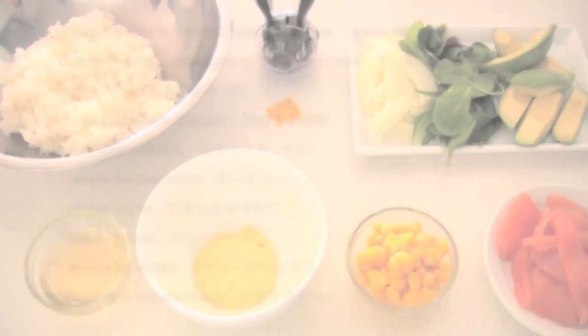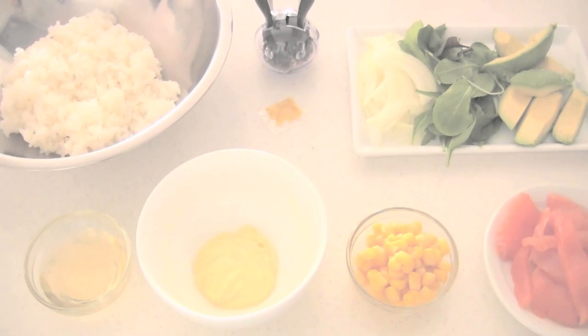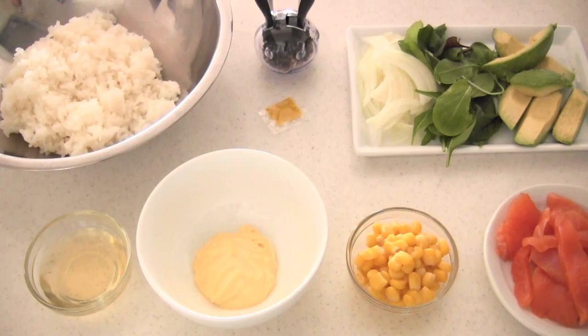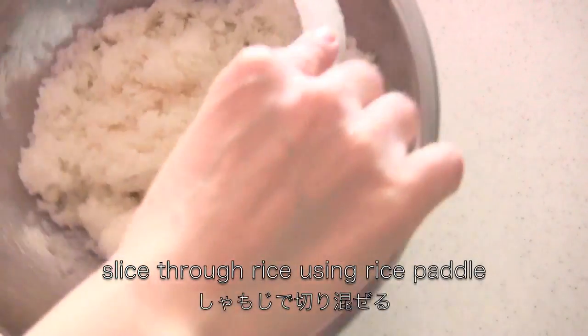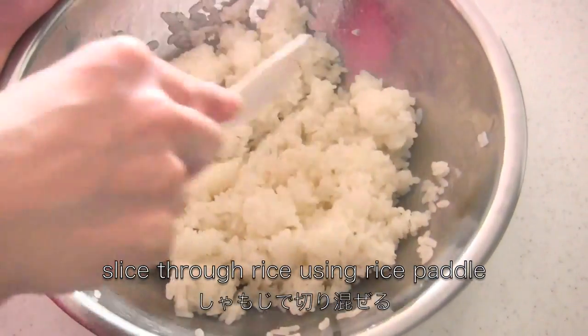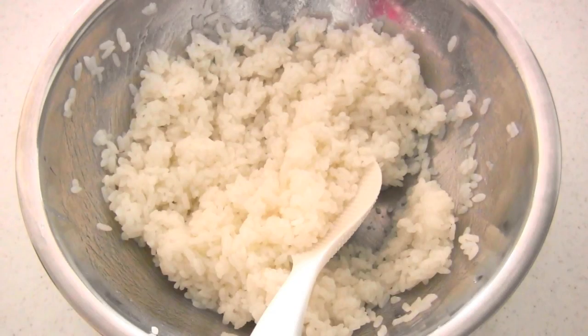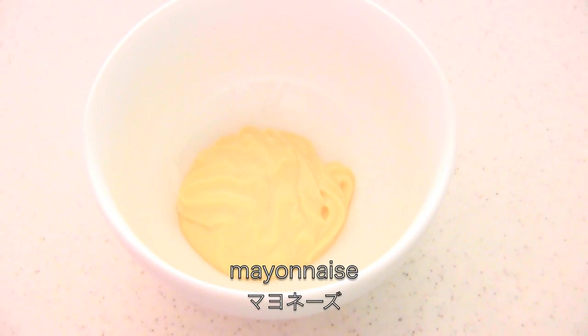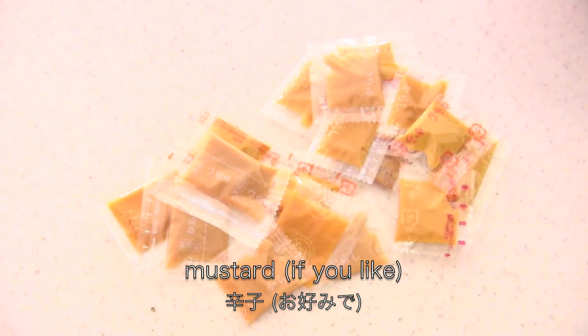Now I'm going to show you how to make the sushi roll. Add sushi vinegar while the rice is hot, then slice through the rice using a rice paddle to separate the grains. You need mayonnaise for the seasoning. Do you know that natto comes with mustard? You can keep it in the fridge if you don't use it, and use it when you need it.